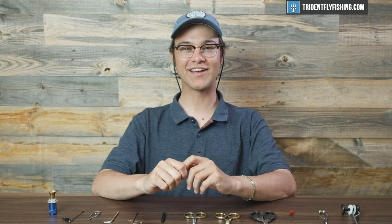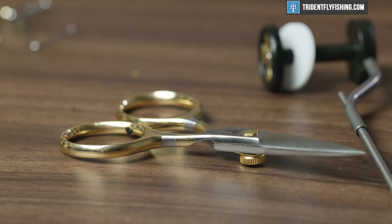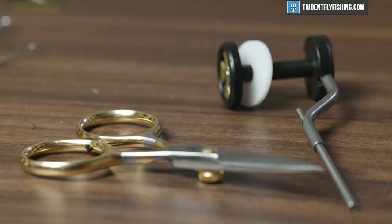Hey guys, today we're going to be talking about the seven most important tools that you need if you're a beginner fly tier. We're going to cover all seven of them, go through everything, and hopefully get rid of some of the confusion that is commonly found whenever you're just getting into fly tying. There's a lot of stuff out there and we're going to help break it down for you. Stay tuned, we're going to dive into everything right now.